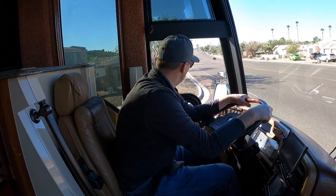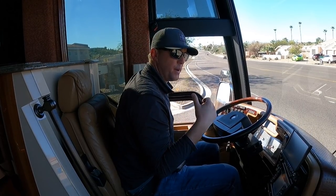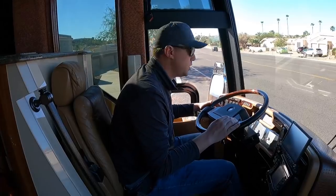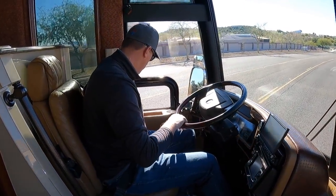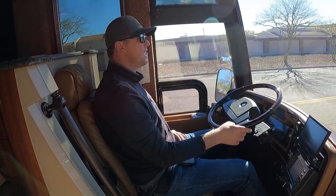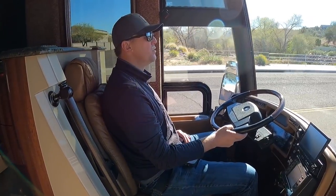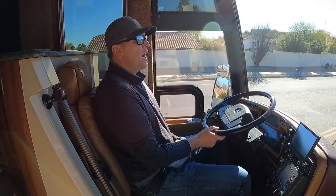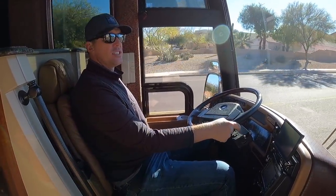This is way smoother than my 2000 Newel — not to knock on that at all, but this is a different level. The steering is just so smooth. I haven't driven as many H's as XL2's, and I think the H is a little softer ride, a little more refined, just a little bit smoother. There's a reason that all the new Liberties from about 2012 or 2013 going forward are all H's and not XL's.